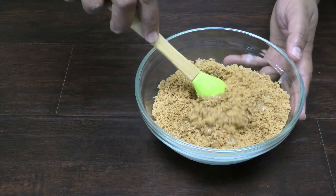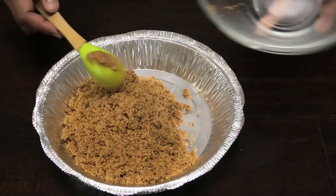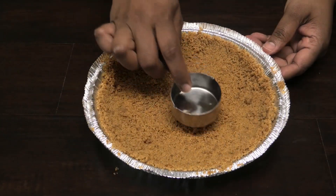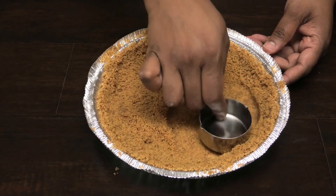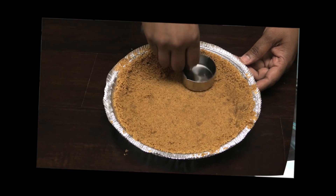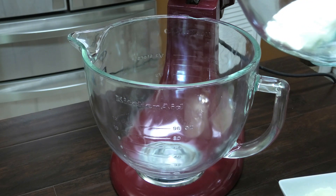I'm just going to mix this in. This goes into my pie pan - I'm using the foil tray because I'm going to place this into the freezer, so you want something that is freezer safe. The trick to getting it nice and smooth is using the back of your measuring cup, because you'll get it really nice and smooth and even. Now let's make the filling.